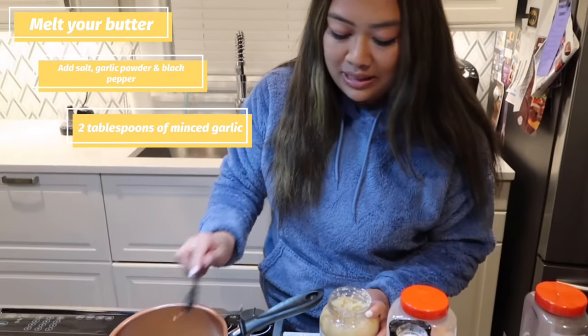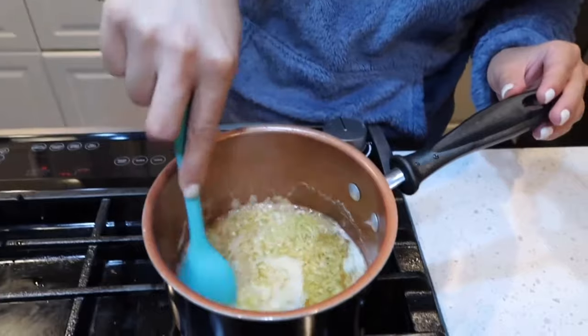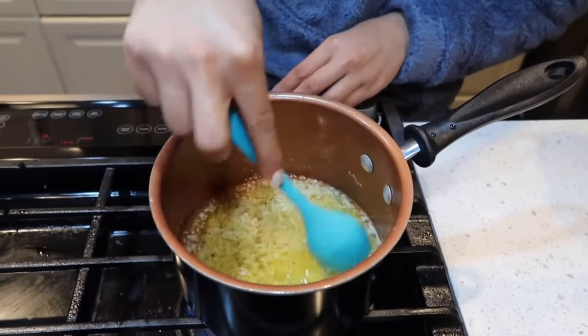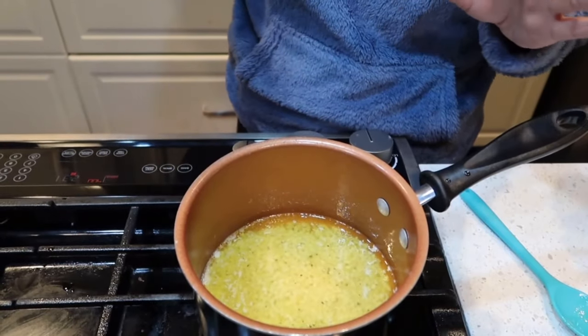I put the heat to low and I'm just gonna let this simmer for a bit. I'll check on the cauliflower in about 10 to 15 minutes.